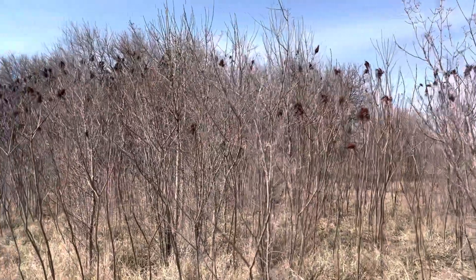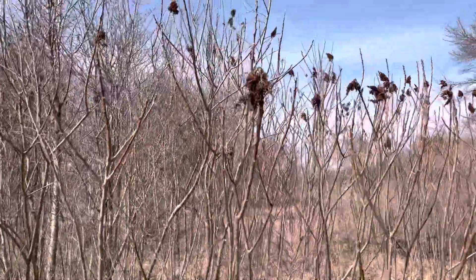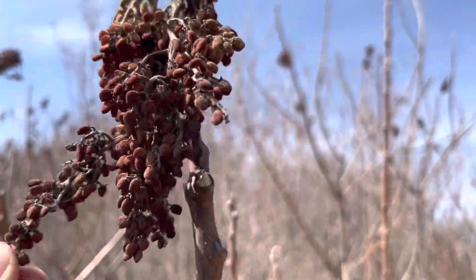What we've got right here is a stand of staghorn sumac, not poison sumac. You can tell the difference because it's red. Poison sumac is white.